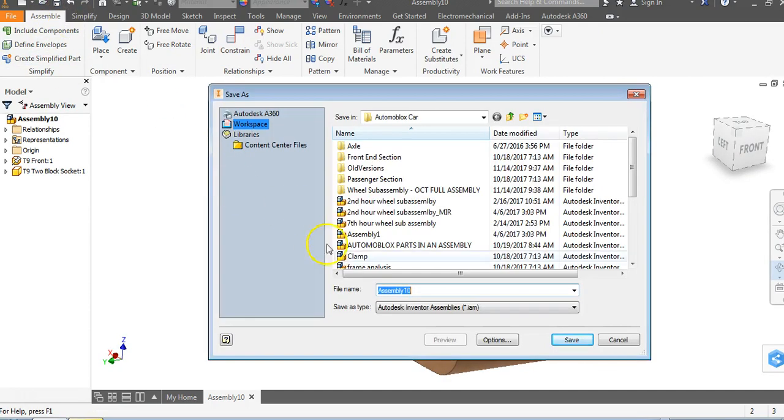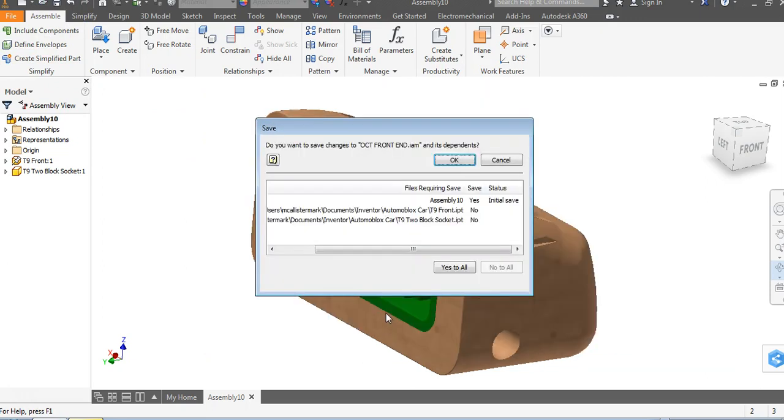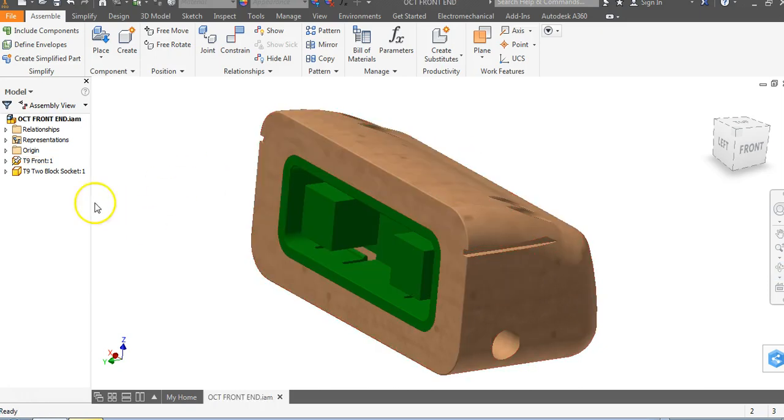I'll come up here, go to Save, and call this OCT front end, then hit Save. It's going to ask: do you want to save the assembly and its dependencies? What that means is, do you want to save this assembly and the parts it depends on — you can't have an assembly without parts. I'll say OK and that's going to go ahead and save.